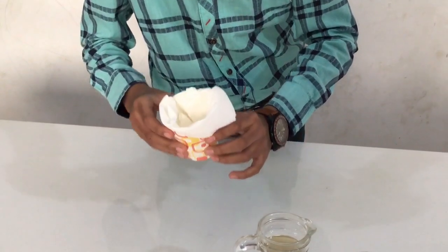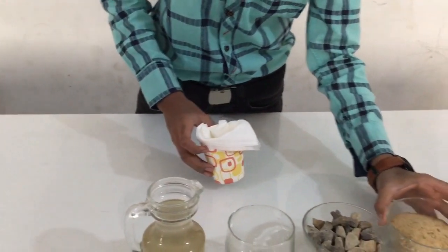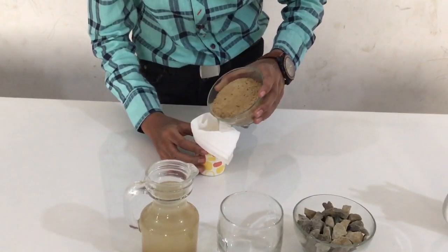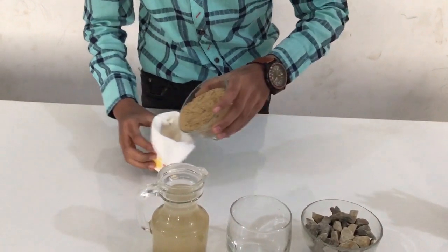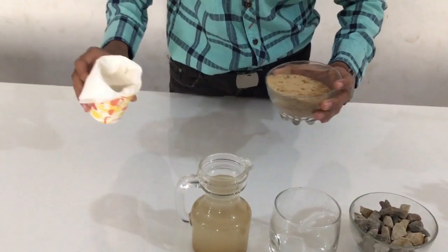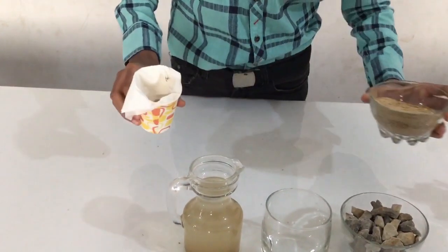Now what next should you put in? You should put in some sand. Don't put in too much — just remember that. I put in some sand, a little more. Now it's ready.